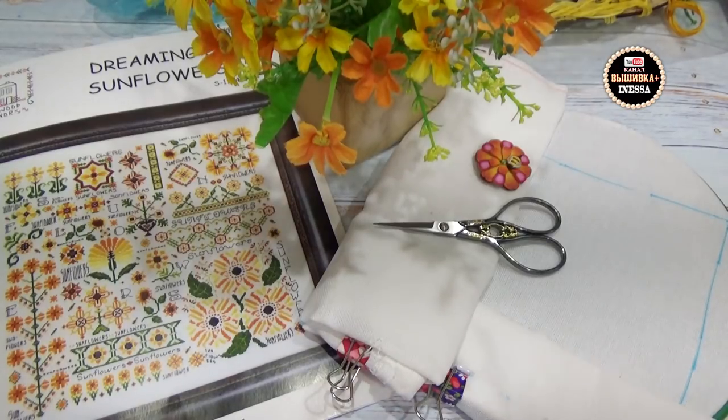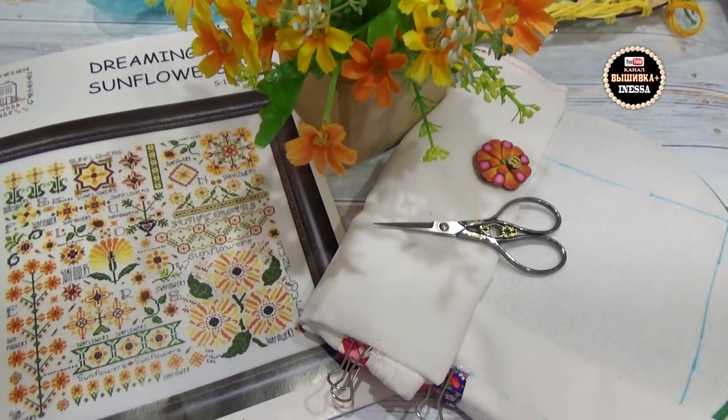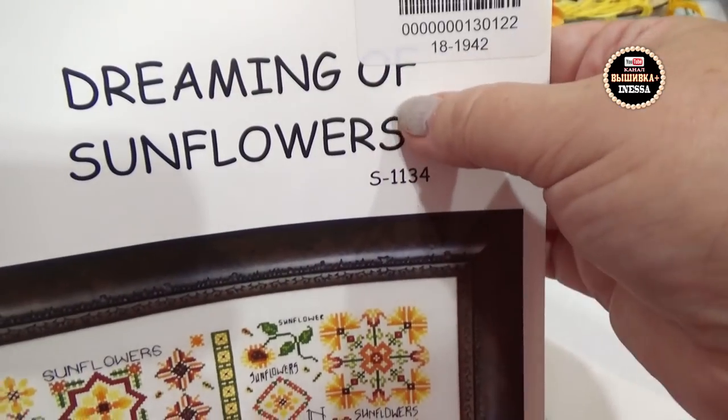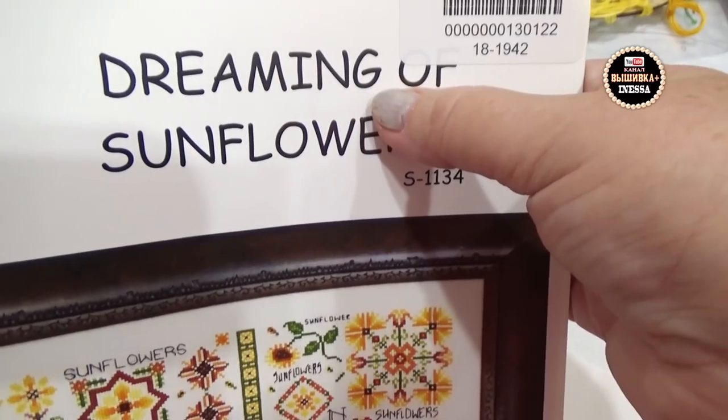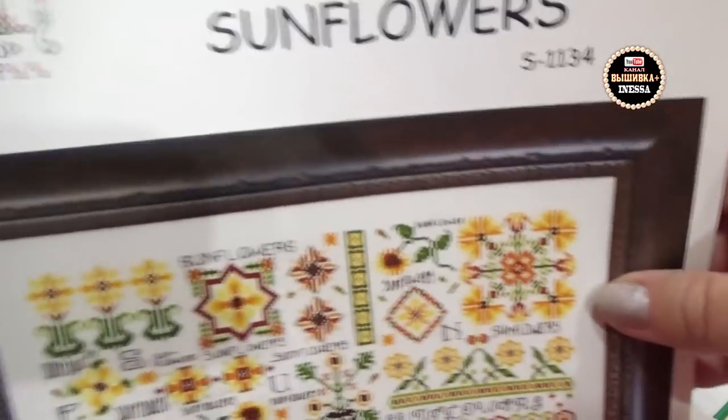Hello! Today I have a weird video for my channel. I'm going to sew a sampler that was sent to me. I haven't even learned how it's called in English — it's called 'Dreaming of Sunflowers.'